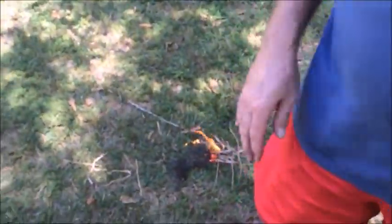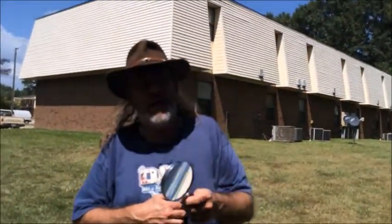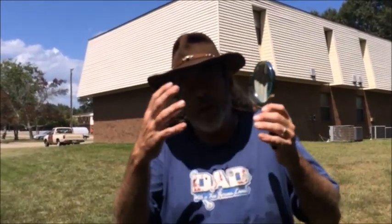Let me say this right quick: when you use a magnifying glass, it is so bright — what you're looking at actually burns the retina. You can't focus, you can't see; you've got this blinding white bright light. But it does work. Until next time, don't do what I do — I'm an idiot.